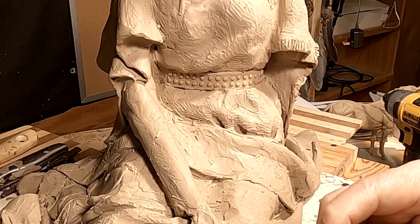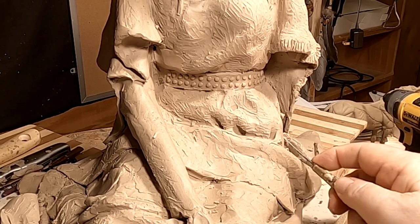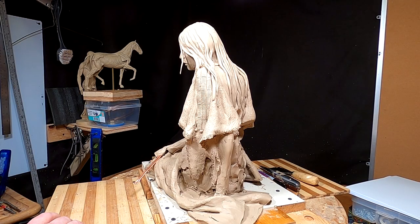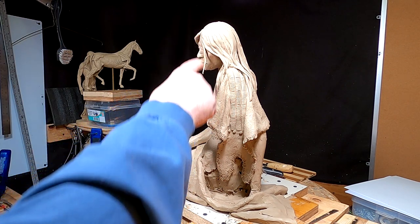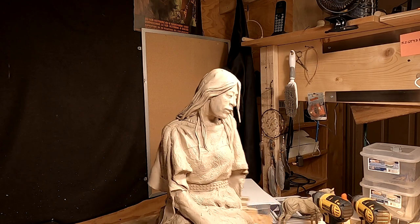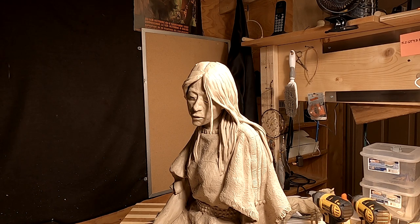I'm using a fine serrated edge on this sculpting tool. By the way, I checked with the foundry last night. I sent an email to them with photographs of the clay the way it is right now, and they said that they could cast that, no problem. So I'm going to leave that feature on this because I like the kind of unplanned look of it.